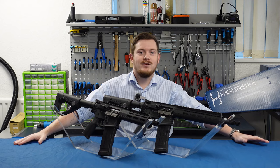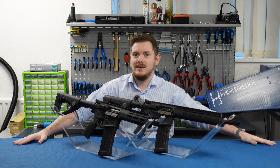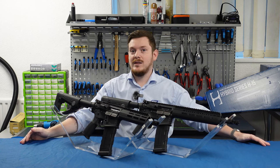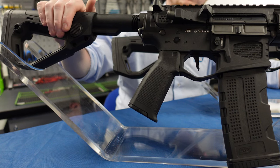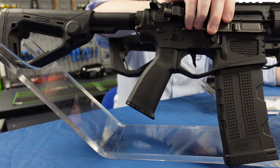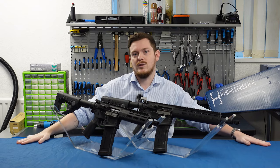The H15 is available in three variants: the CQB, the carbine, and the BET. All three H15s share some similarities but with some unique twists too. You'll find a Hera CCS stock, PTS pistol grip, and full metal receiver across all three, with varying rail systems across the three models.